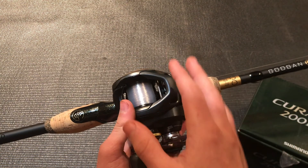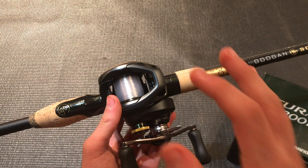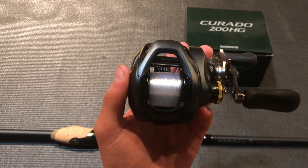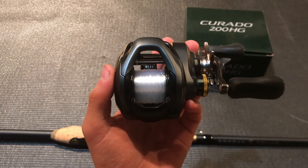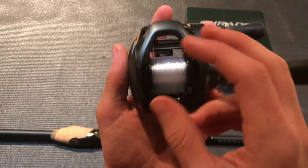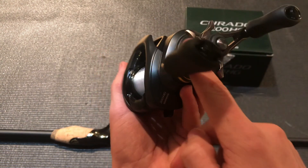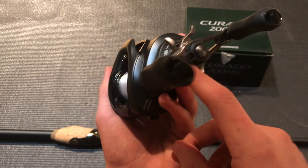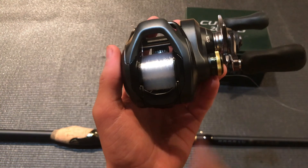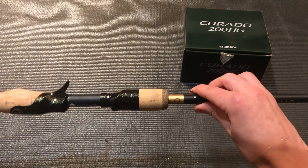Let's get this off the rod and talk more about this reel. The first thing I can say is it is a super cool-looking, sleek reel that is super comfortable to fish with. You've got that matte black on the body, that dark gray-black, the silver on the drag system and handle, as well as that gold accent on the tension knob — which I think really brings it together. It actually goes really well with my rod right here.